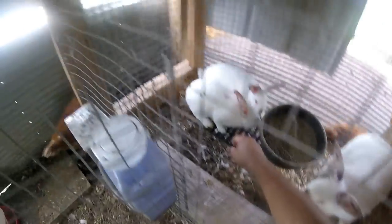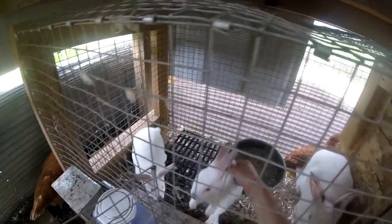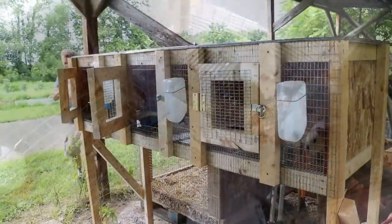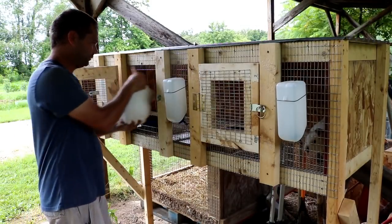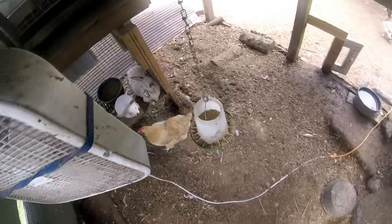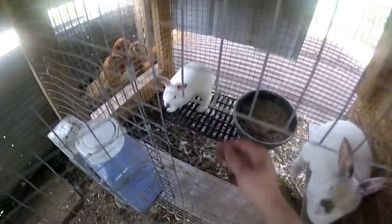The funny thing is, I'm not the rabbit guy — my wife is the animal person. This is normally her job to handle the rabbits. I just like to build stuff, so I'm not really used to handling them.